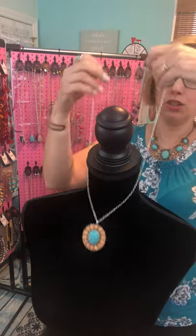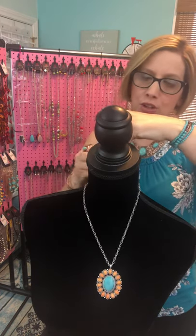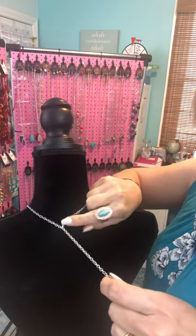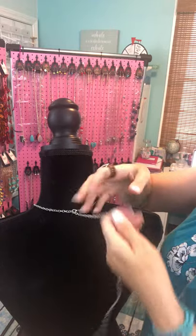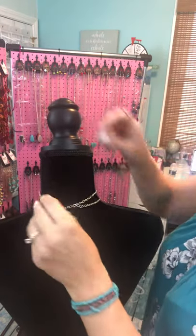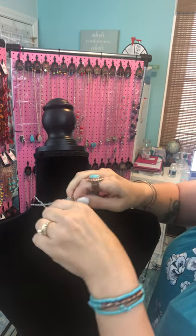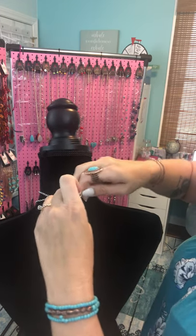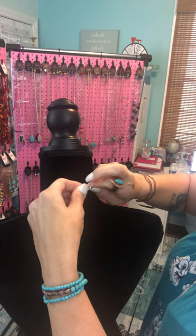For the second way, you're gonna find roughly where you want it to hang, then take your chain — you have your clasp on this side — and hook that clasp right into the chain of the necklace. Now you have this long piece left over, so you're gonna take that long piece and wrap it around. I'm going to unhook it but hold that spot so I know the length I want, then hook my clasp into the end of the extender that I just wrapped around.